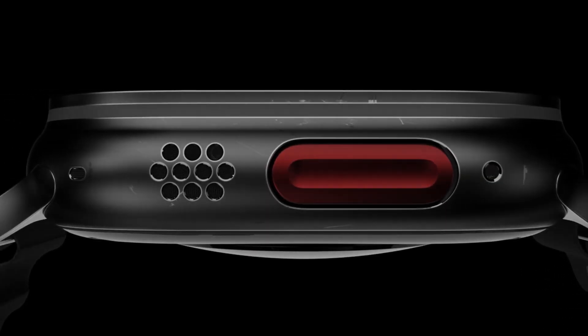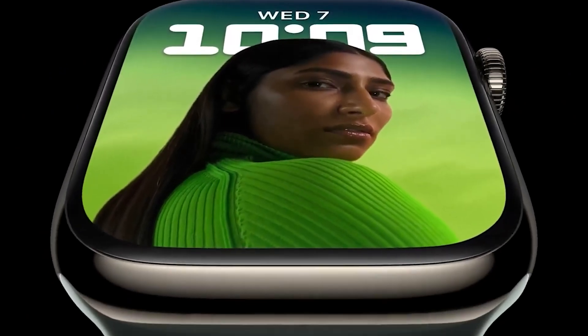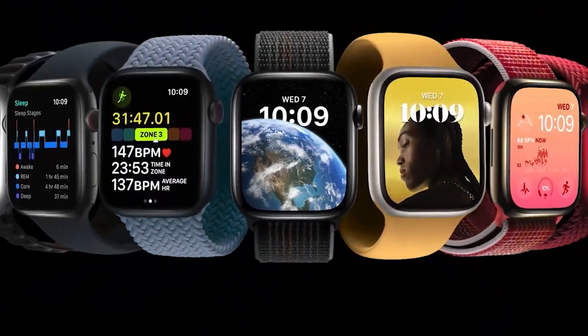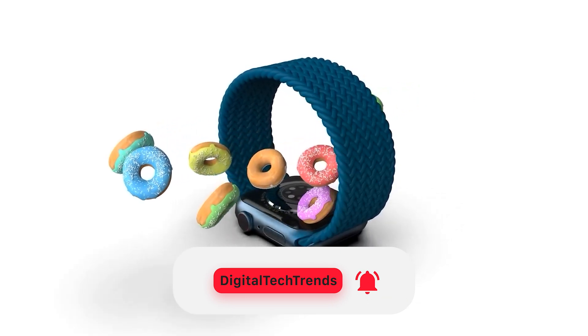Hello and welcome back to the channel. Today we're going to dive into the world of wearable technology, focusing on the Apple Watch Ultra 2 and the highly anticipated Apple Watch Series 9. But before we start, if you're new to the channel, go ahead and click the subscribe button below, and don't forget to tap the notification bell so you never miss an update.